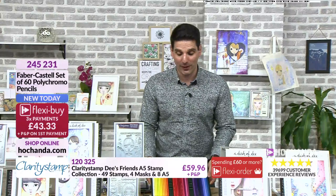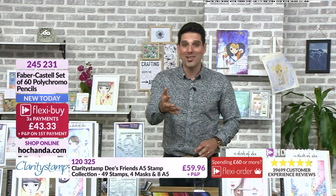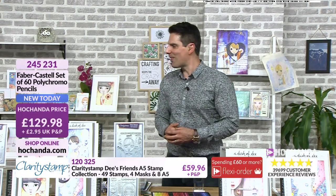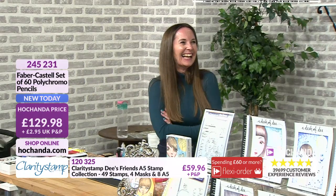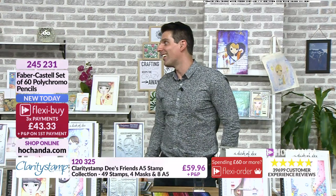We've had all of Dee's family getting in touch — shout out to Ash, hello to Lola, and Oreo and Brexie. Everyone is very proud of you. Details are on your screen — $129.98 your price, and you can split it into three flexi-payments. Item number 24-24-25-231.